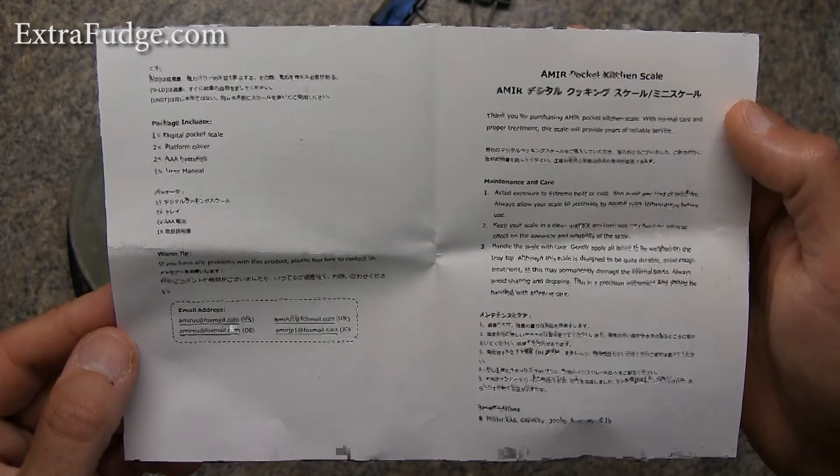Another minus with the scale is that the manual is not very easy to understand. They, for some reason, decided to include two manuals in one — one for this scale and one for another scale — and it's kind of confusing. How hard would it have been to just create two separate ones for two different scales?